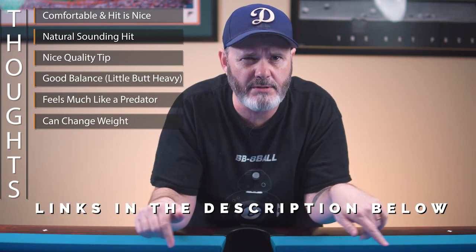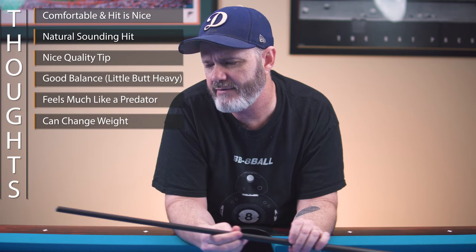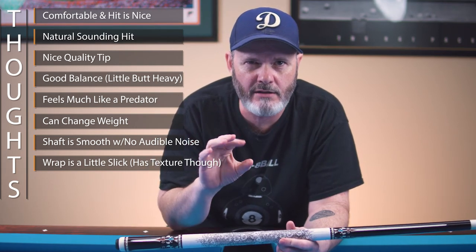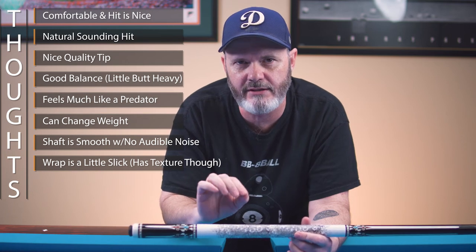I'll place links in the description for weight bolts in case you need to change the weight. Now, the shaft's finish is really nice and smooth, and it doesn't have much of an audible noise when stroking through your bridge hand. The wrap is a little slick, but it does have a textured grip so you can maintain a good hold. My problem is I tend to grip a little loose, and coupled with the fact that I like a thicker diameter cue butt, this would occasionally move ever so slightly in my hands when shooting. But if you like Predator cues, you'll be just fine with this.